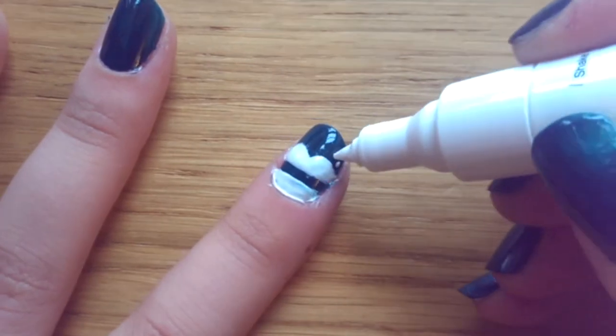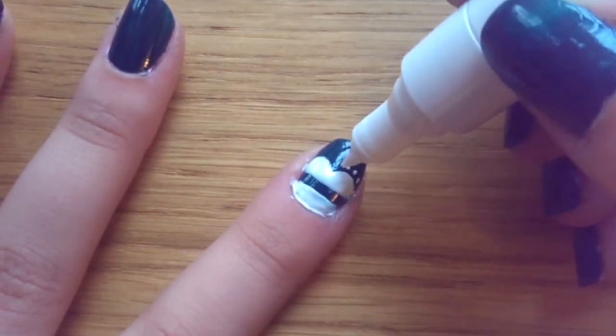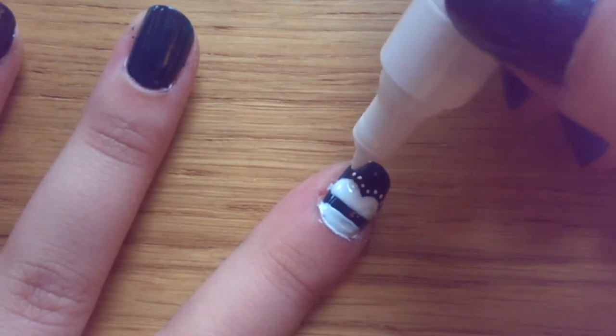Once that's completely dry, use your nail art pen to just dot around the top of the upside-down W and dots in the middle.